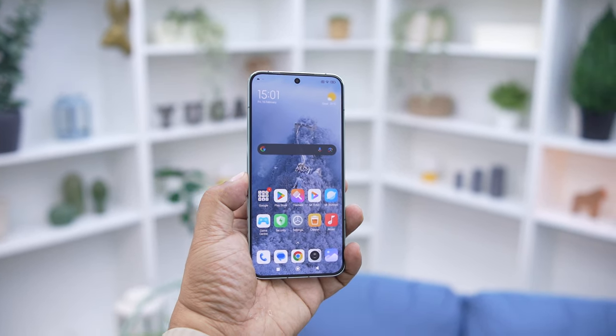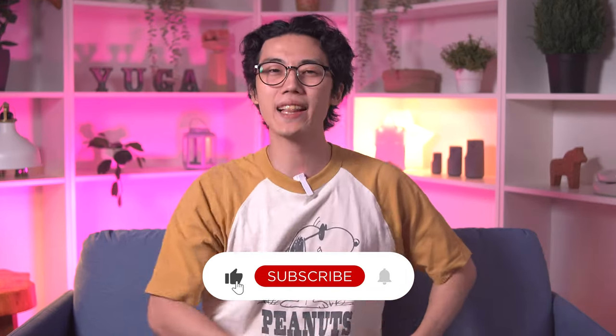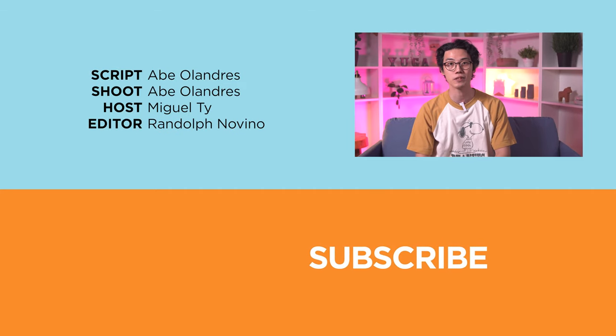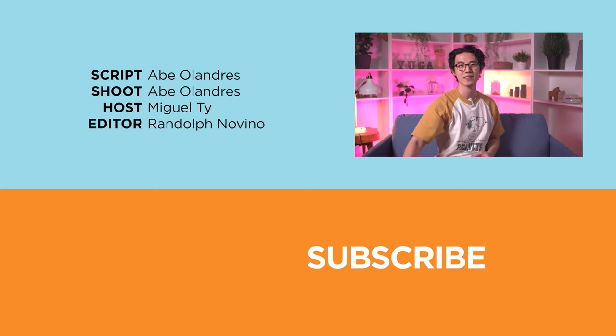So, what did you guys think of the Xiaomi 14? Is it way better than the Xiaomi 13 that you'd consider upgrading? Let us know in the comments section below. And if you enjoyed this video or found it informative, be sure to smack that like button, subscribe to our YouTube channel, and hit that bell icon so you get notified of our future uploads. Don't forget to follow us on our socials — Facebook, Instagram, X, and TikTok — for the latest tech news and reviews. Once again, this has been Miguel, and I'll see you in the next one.